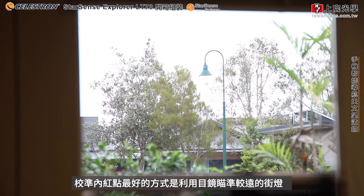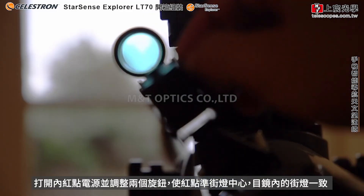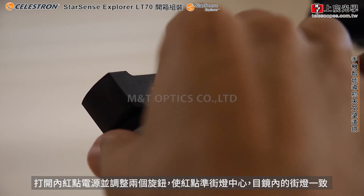This is best done by getting a distant object, like a street light, in the eyepiece. Turn on the Red Dot Finder and make adjustments with the screws until the Red Dot is right in the middle, just like it is in the eyepiece.